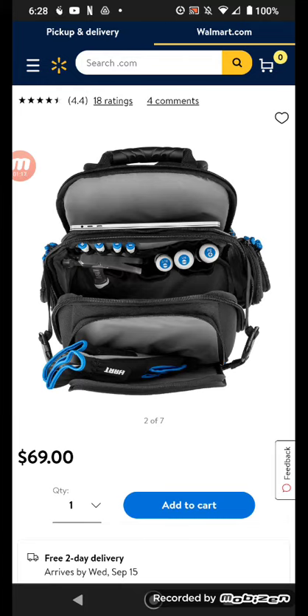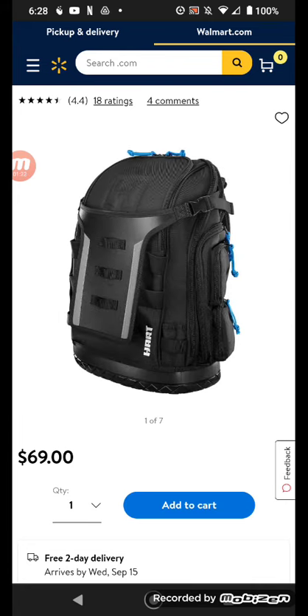You can hold some tools, there's a front pocket — that's nice. Anyway, I just wanted to give you this piece of information. I'll catch you guys in the next one, later.